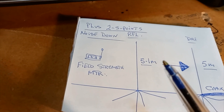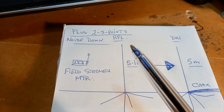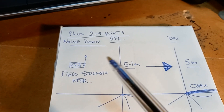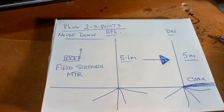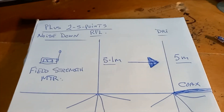The first things we noticed were two S-points better into Europe, Scandinavia, and the United Kingdom compared to the single vertical. The noise level had also gone down. It worked really well. The next question asked by a few people was about the front-to-back ratio.